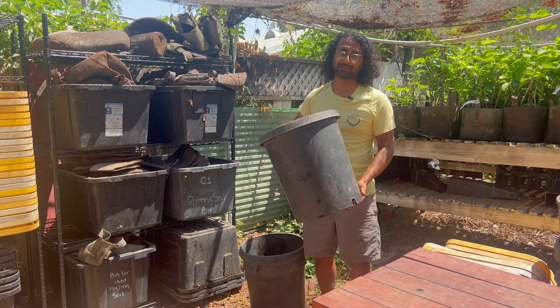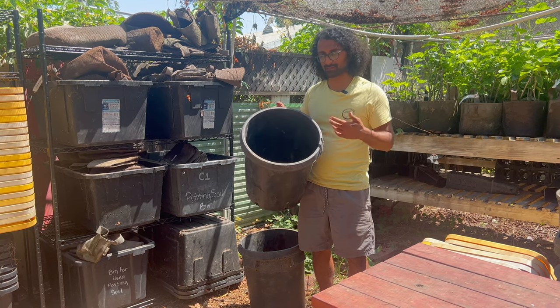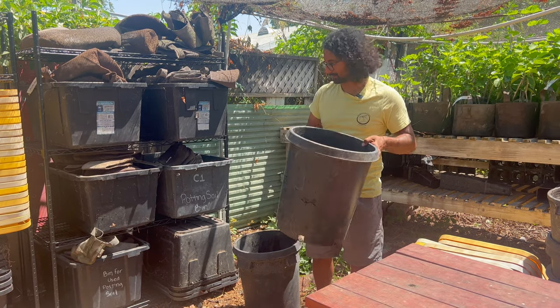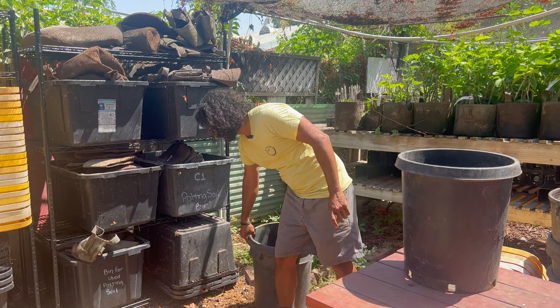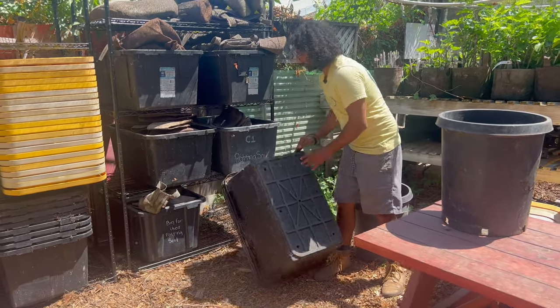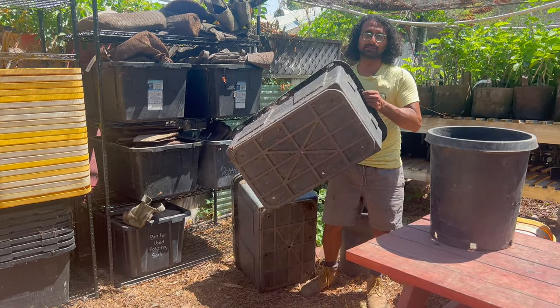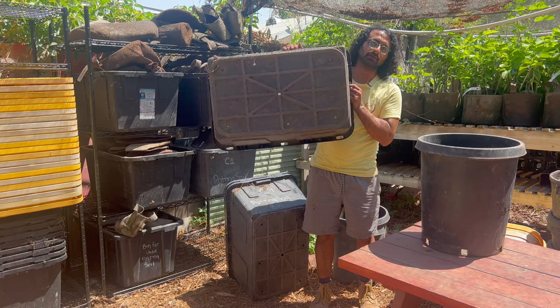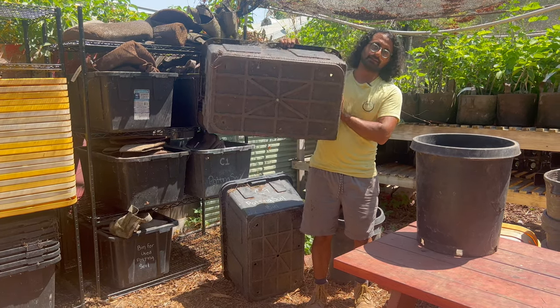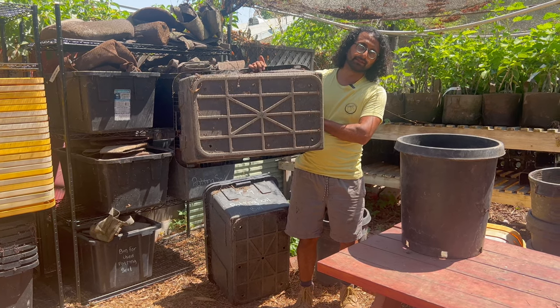Once this thing fills up, it's going to weigh probably 20 to 30 pounds and it's big to move around. So if that's too big for you, try something smaller — this is probably good for most adults. Here on the farm, because we have plenty of people and lots of scraps to compost, we use these totes. These totes don't come with holes in the bottom, so you just need to add some holes in the bottom like this. They don't need to be that many or huge — just enough for any excess liquid to drain off.